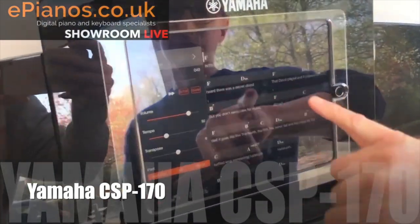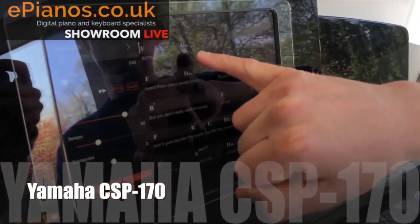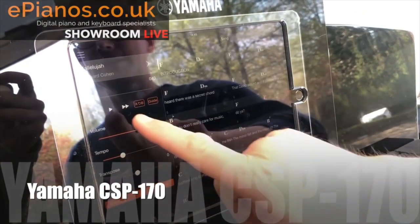More than that, it'll actually show me music to follow. If you can see it on there with the reflection, it gives me the chords, and what's going to happen is I'll press play and it will start playing, and I can just play piano along with it just like this.